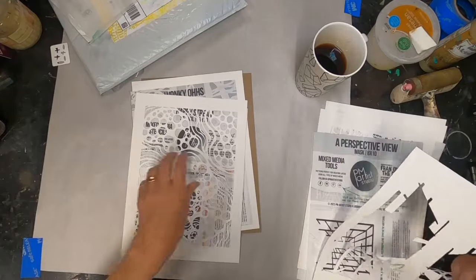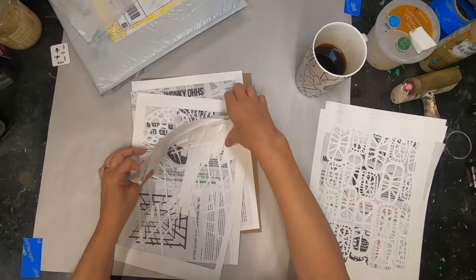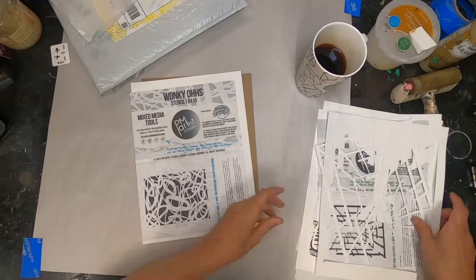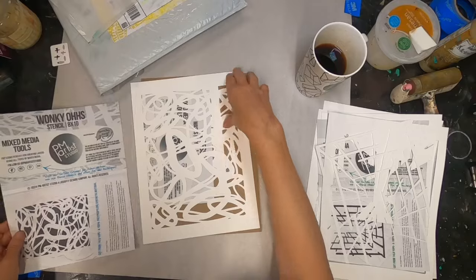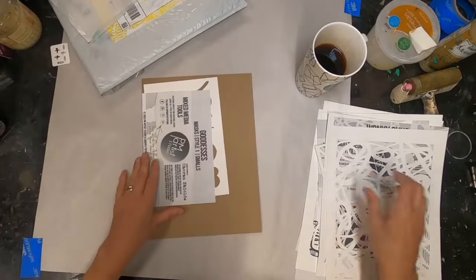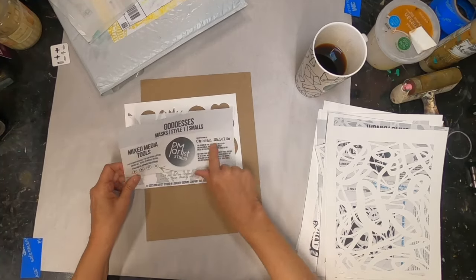They last forever. I have some that PM Artist Studio shared with me right when they started creating stencils, about three years ago. Wonky O's is designed by Devon Rex for Art — we'll be using that one today.